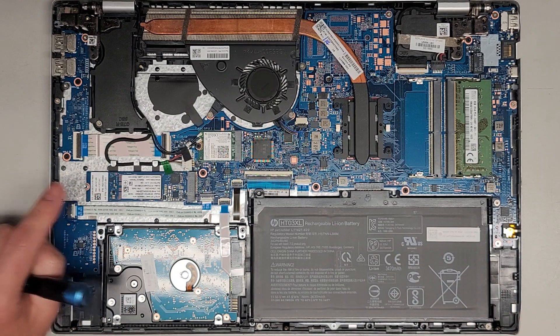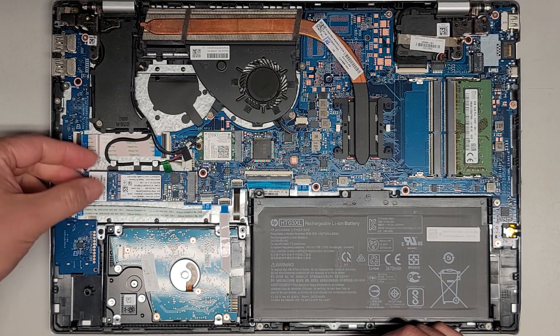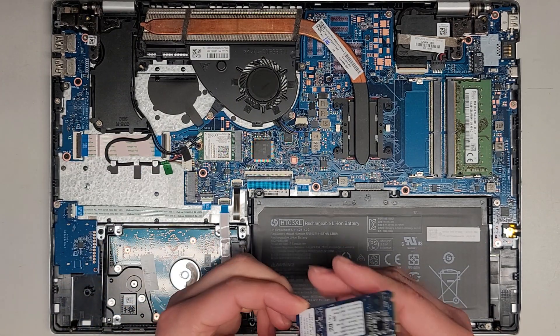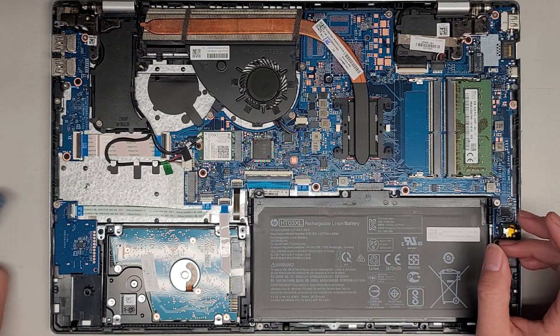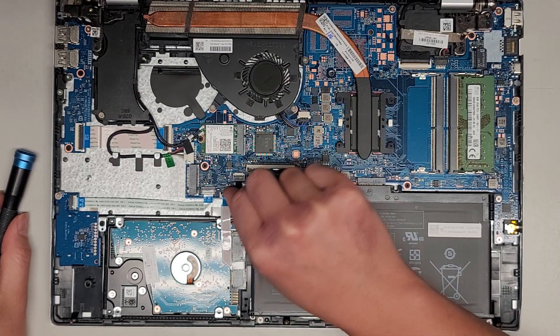After seeing that this is in there, you can actually upgrade to a M.2 PCIe NVMe SSD. But the customer just wants the cheapest upgrade, so we're going to put a 480 gig 2.5-inch SATA SSD.